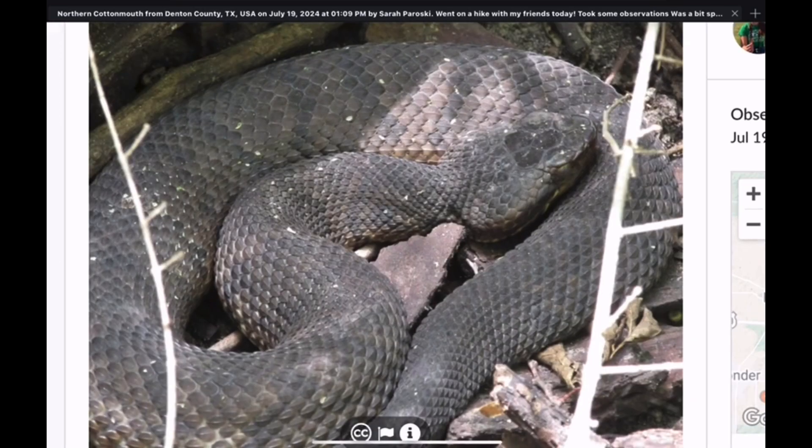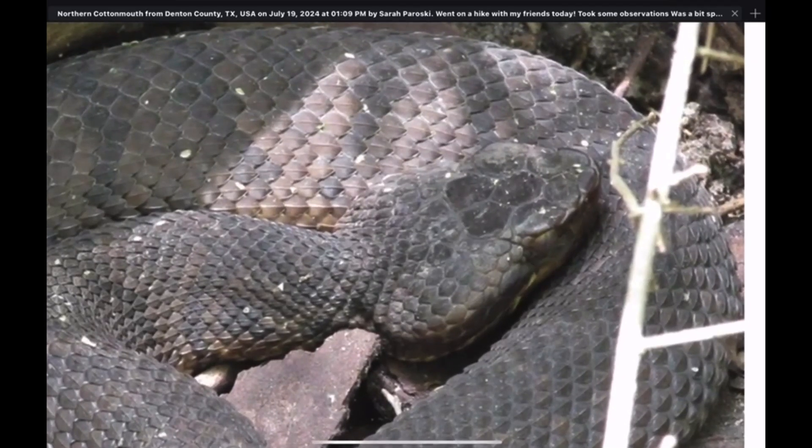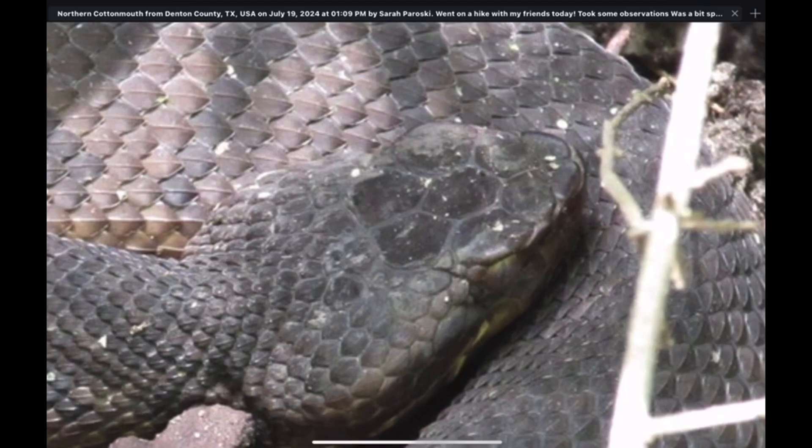We'll take a look here at a typical adult cottonmouth. Cottonmouths are venomous pit vipers. They get the name pit viper from the presence of the heat-sensing organs — the heat-sensing pits between the eye and the nostril. One of the first features we'll look at that will help you recognize a snake as a pit viper is this kind of flat-top appearance to the head — the canthus rostralis, the ridge that goes from the top of the eye all the way around the snout to the other eye. That ridge gives them an angular appearance from the side, but from the top, the head has a flat-top appearance.